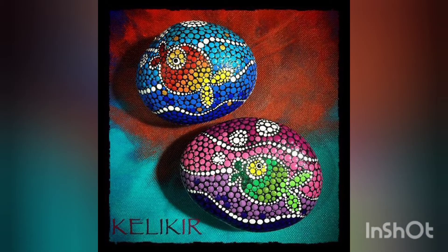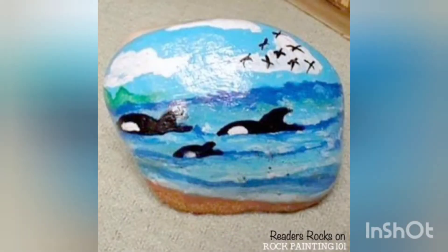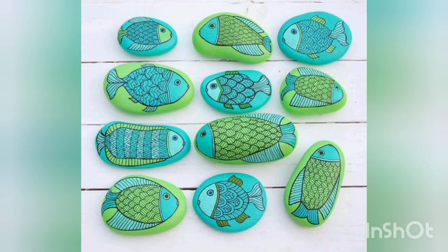These are very beautiful fish printed pebble crafts and the colors are very beautiful and elegant. You can use them as a decoration piece in your fish aquarium, or keep them on your shelves or side table, or you can also give them as a present to someone.